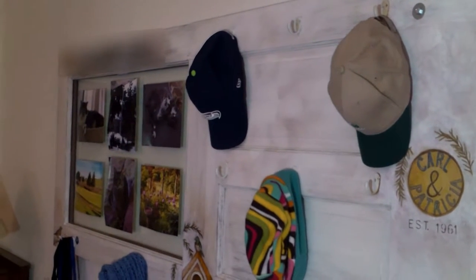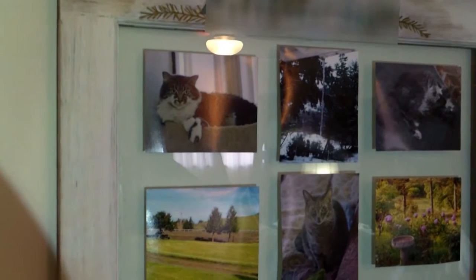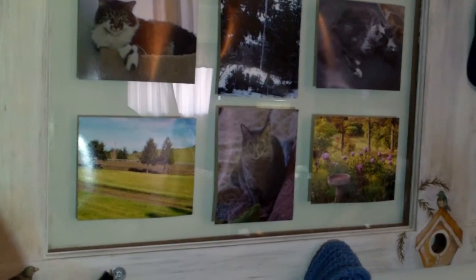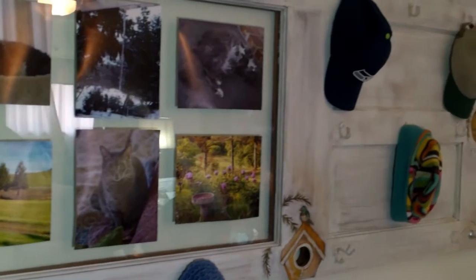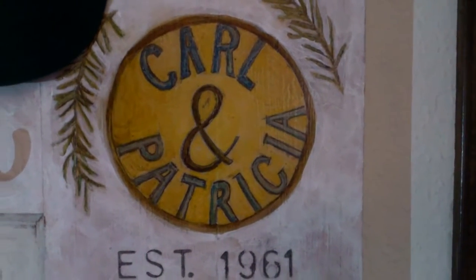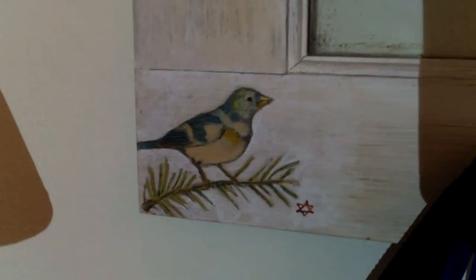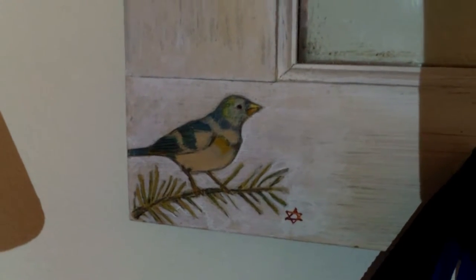Here you see the finished door. You can see the nice hooks for hats and stuff. And here we use the glass on the door as a picture frame to hang pictures that the recipients like. We made some little personal details putting when they were married, and then little decorations — little trees and a little bird. You can decorate it however you like.